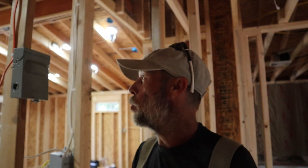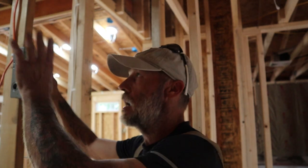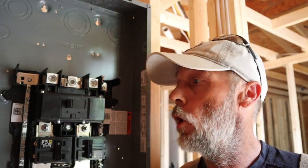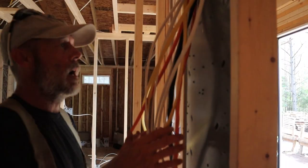Let me show you what we had to do to get to this point. The disconnect box is simply mounted here to the unfinished wall. Let's head over to the breaker panel — as you can see, we do not have any of the panel hooked up. I'm going to get a licensed electrician to come out and do that, as well as hook up my meter base outside.